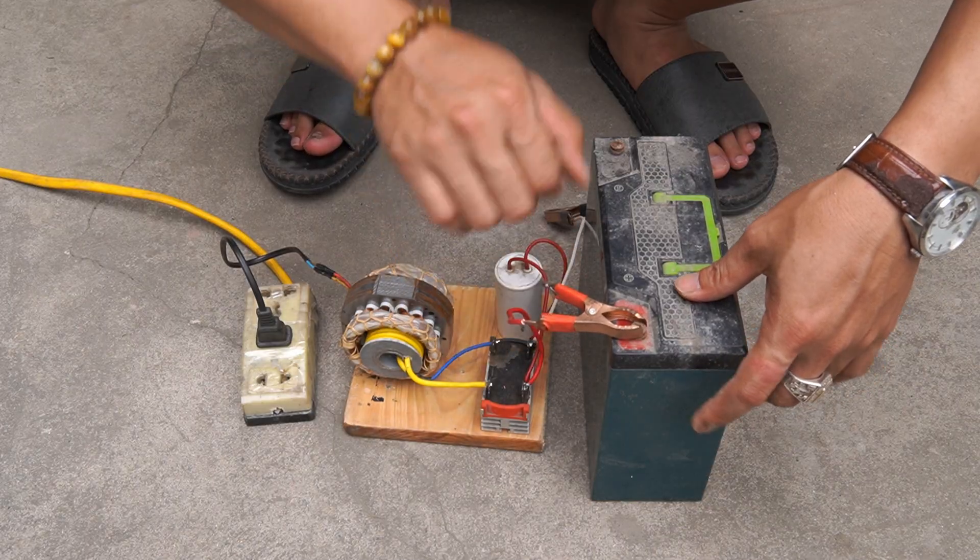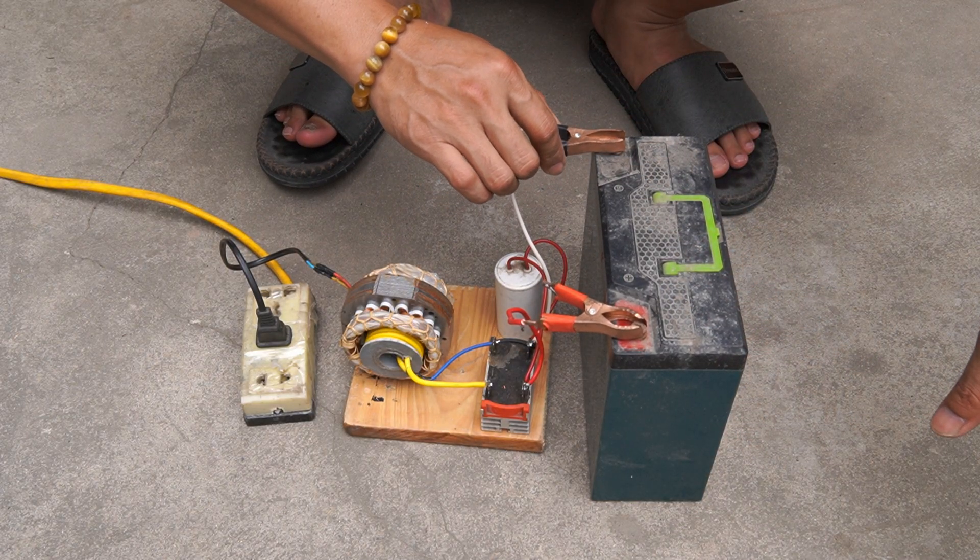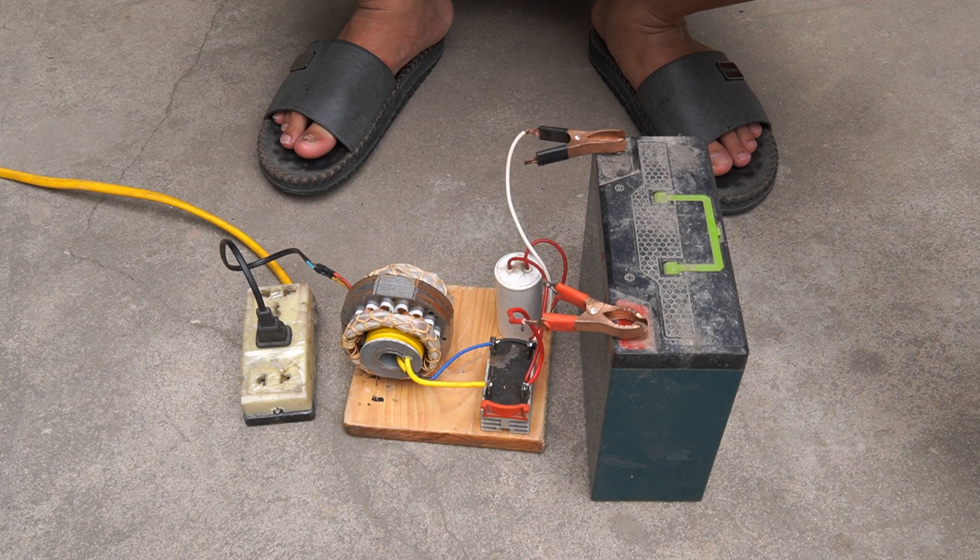Hello, have a nice day. Today I will show you how to make a very powerful but extremely simple battery charger.